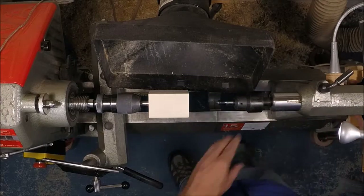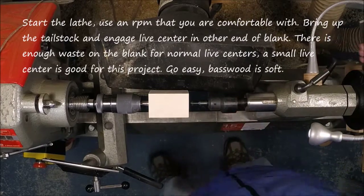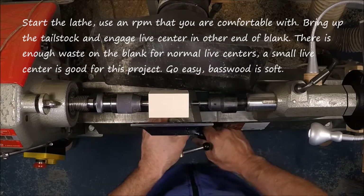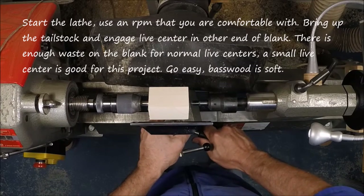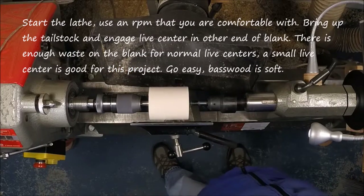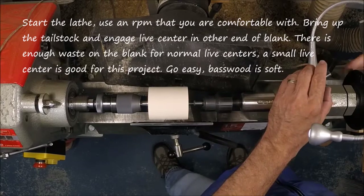We're going to bring the tailstock up and engage it into the piece, just really to give it some stability — not to hold it on or drive it, but just to give it some stability. Today I'm working at about 2100 RPM. Work at a speed that's comfortable for you on a project like this. You can work a little slower or a little faster; I wouldn't work much faster.